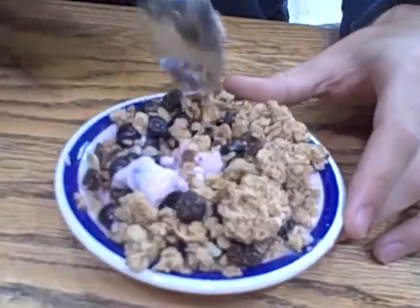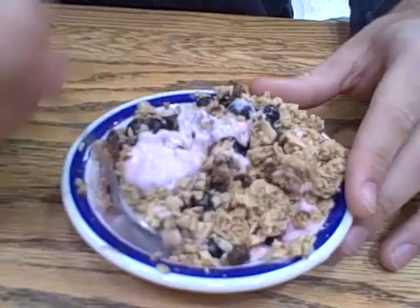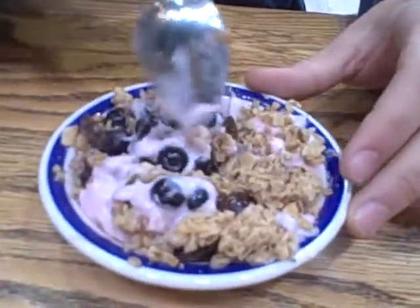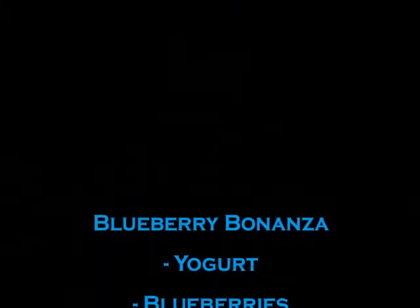Then, all you have to do is mix it up, and mix it up good. We don't want to leave the blueberries, the yogurt, or the granola out of the party in your mouth. Then put the spoon in and do what you always do with all kinds of food. You are not going to understand what's happening to you. List of ingredients!